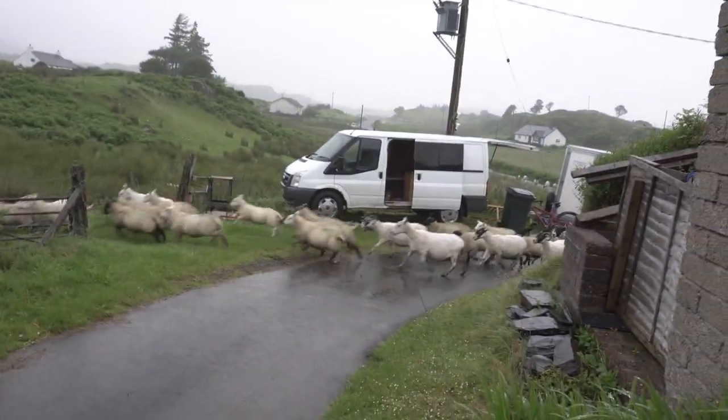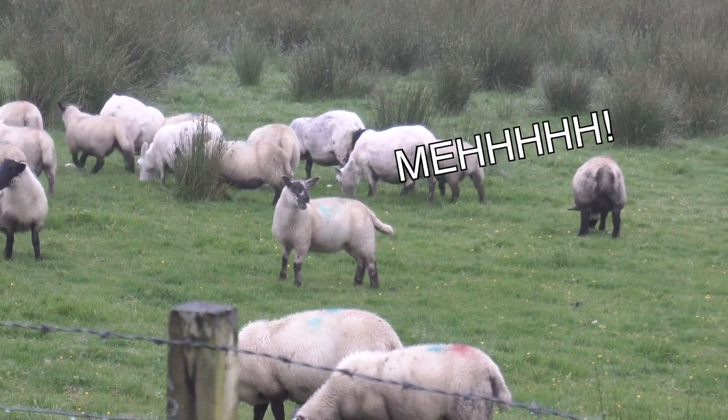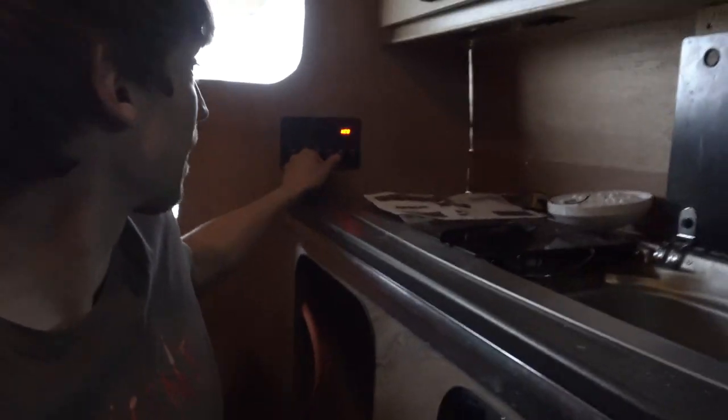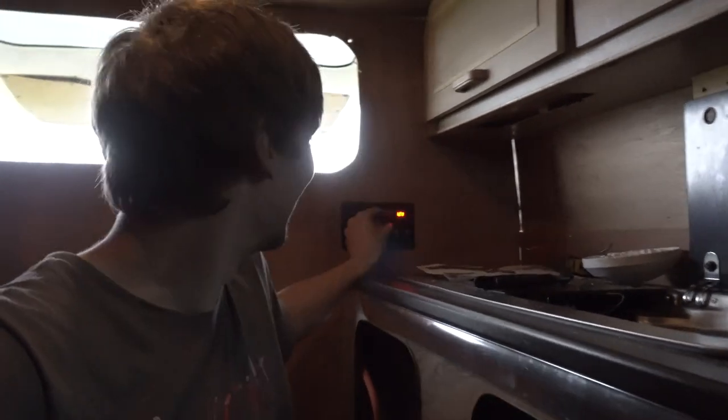Traffic jam — standard countryside. Does the sink motor work? Zombie lights — woo! That does indeed work. Fill up that water bottle — we've got running water! Yes!